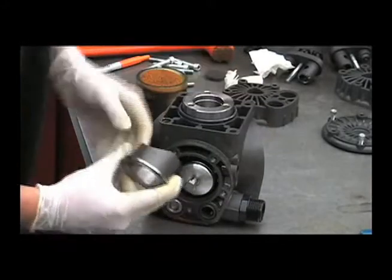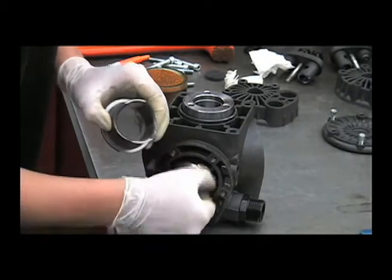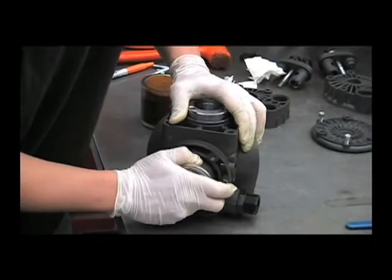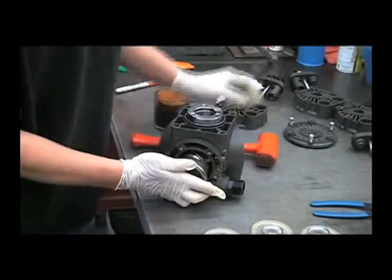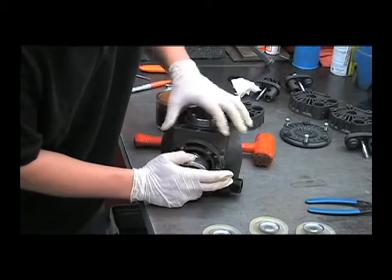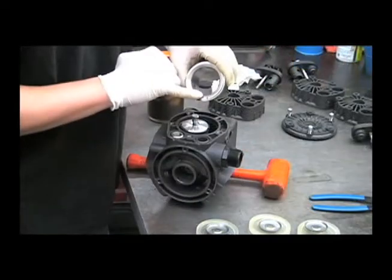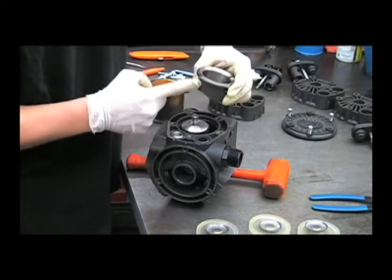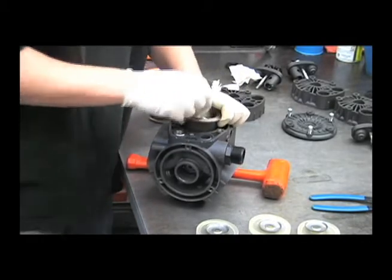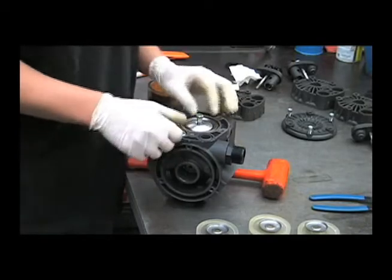To put the sleeve in, it'll help to line up the split on the piston ring with one of these sides here. You'll need to compress that piston ring. You may need to take a rubber hammer and lightly tap it in. If you hit it too hard and it's not lined up right, you can break that piston ring. If you mark it in the center, then you'll want to match that up with this bolt hole. Push that straight down and make sure that it didn't turn on you.